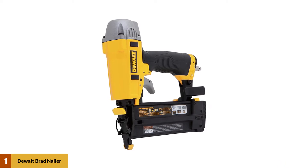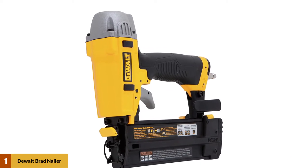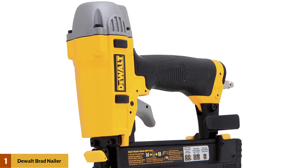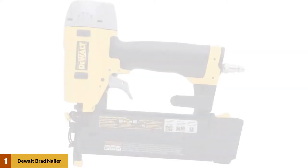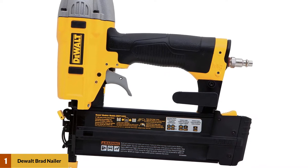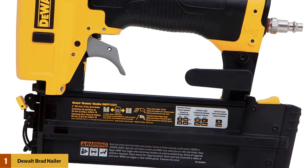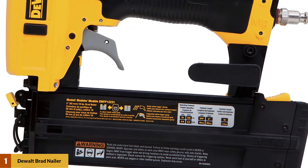It offers operating pressures between 70 to 120 PSI and drives 18 gauge nails at lengths of up to 2 inches. This model comes with a user-friendly design, a tool-free jam release, and an adjustable belt hook for easy carry. It also features tool-free depth of drive adjustment with detents and a rear exhaust to keep contaminants away from your work.